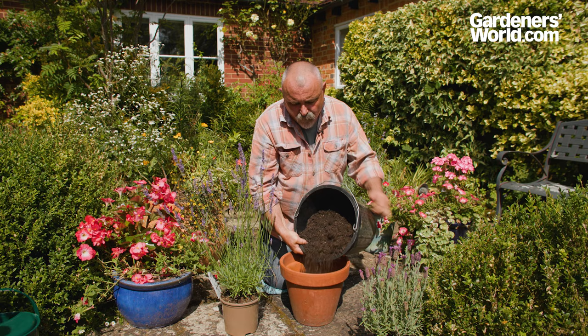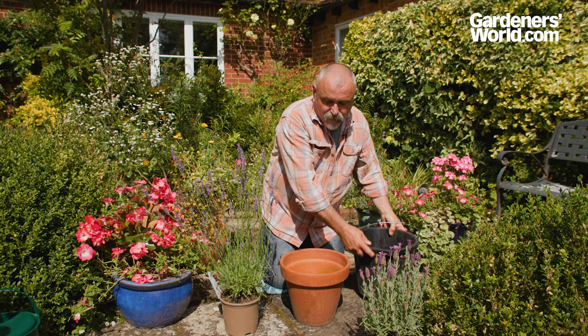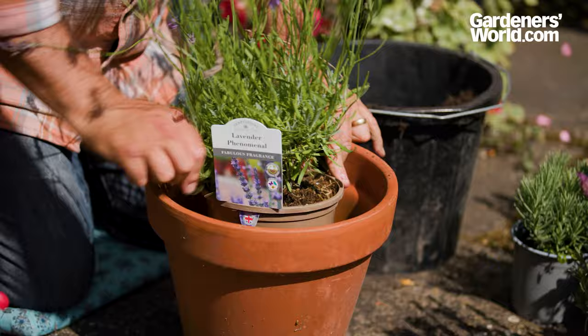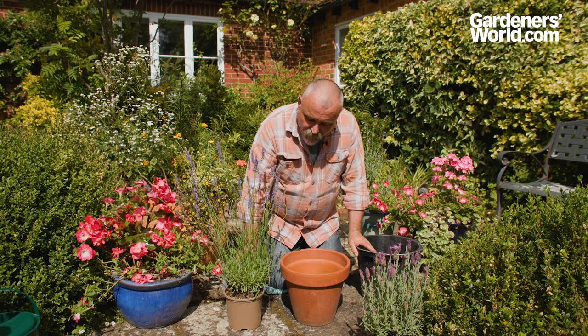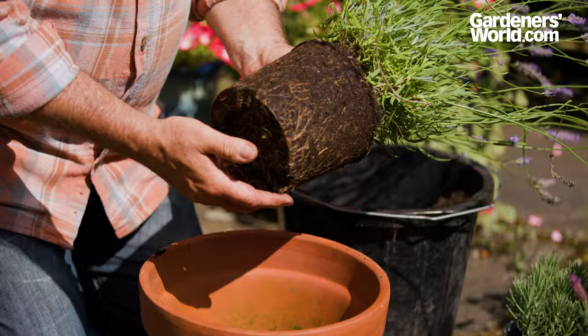Coming up about a third of the depth of the pot, just settle that round and lightly firm it in place, then offer the plant in its pot into the container to make sure you're getting the level right. You want it to be at the same level at the top of the pot as the edge of the pot you're potting into. This has been watered the day before so it should knock out of its container nice and easily.